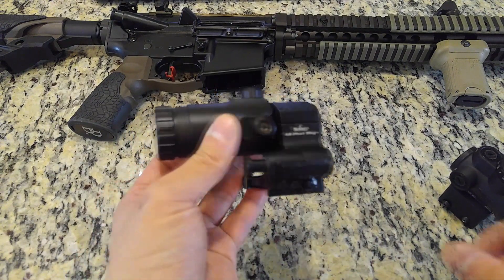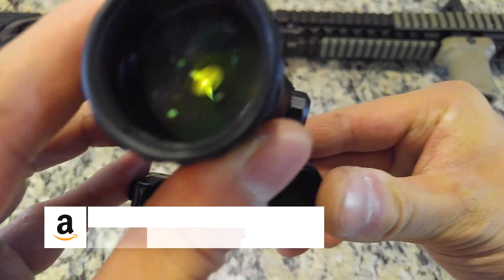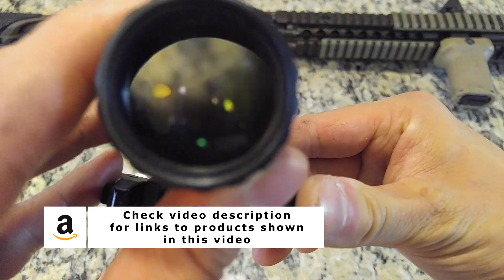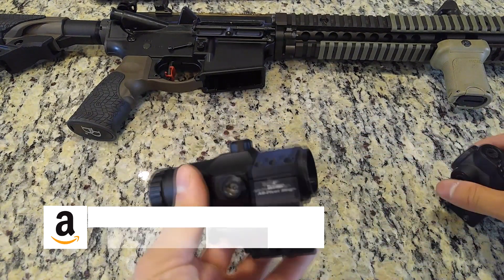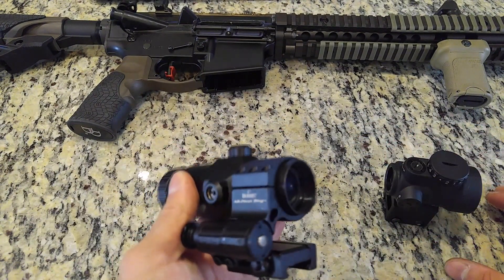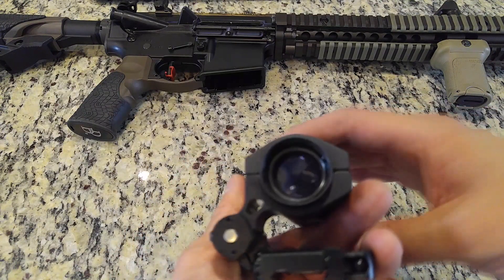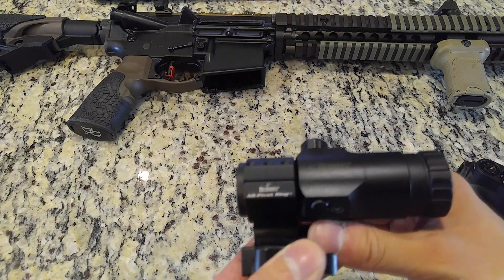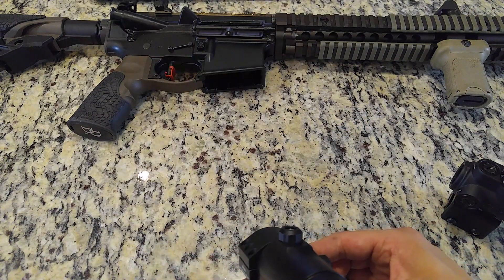You can extend the effective range of the MRO by adding a magnifier. Although Aimpoint and EOTech make some of the higher-end magnifiers available, this magnifier is the Burris AR Tripler, which I've reviewed previously. The dot is still very clear when looking through the magnifier, and because of the tight eye box, the consistent eye position needed to resolve the sight picture helps in minimizing parallax at longer ranges.